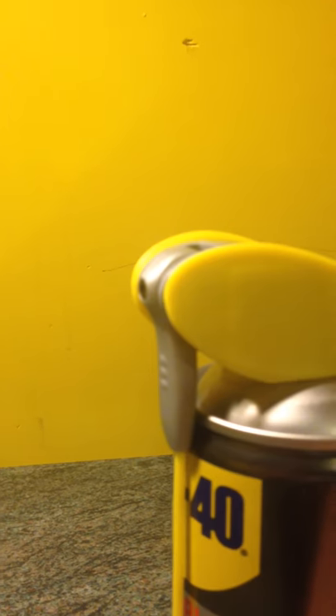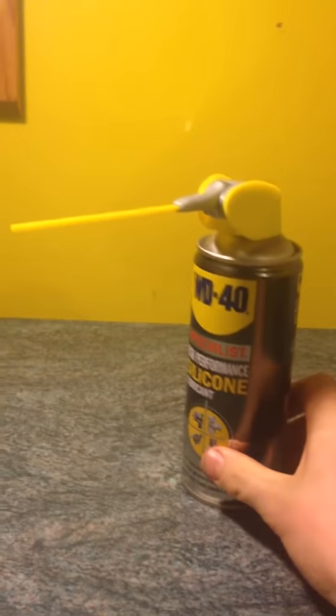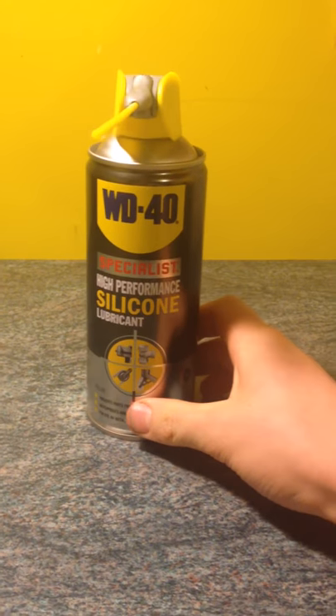When you flip the arm down, you use this valve for a wide-range spray. I'm not too sure what you'd use it for specifically, but as you can see on the wall, it gives a much wider, broader spray — maybe for a bigger object or bigger part that you're wanting to lubricate.